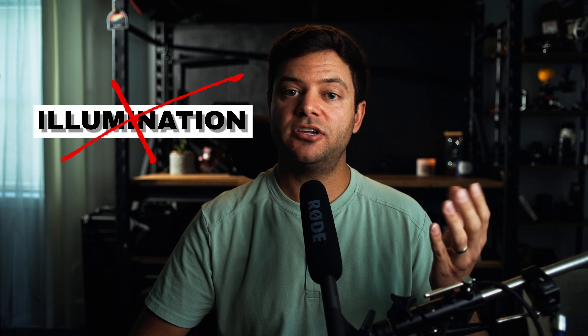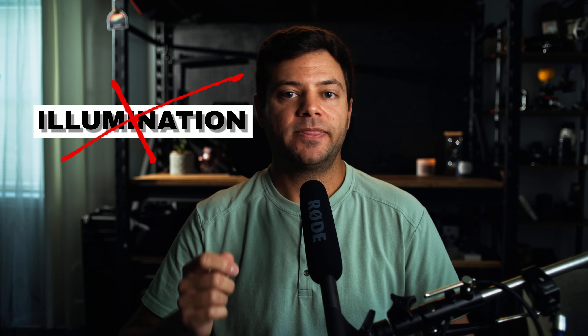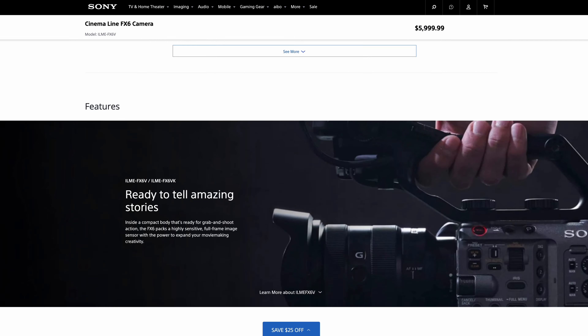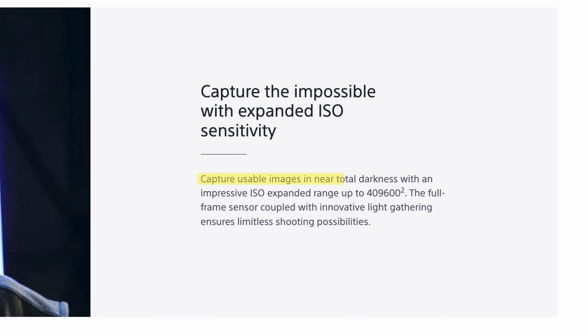Don't think about illuminating — in other words, adding brightness to your image. Instead, think about using light to shape and add dimension to your image, whether that's pulling your subject from the background or adding interesting pockets of light and contrast to a space. This is important because with today's camera sensors, illumination is no longer an issue. Sonys, for example, are praised for being able to see in the dark with impressively low noise, which is incredible — but that alone won't produce an interesting image.